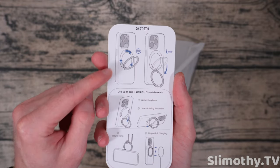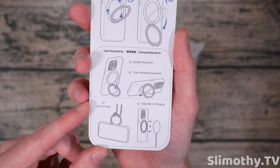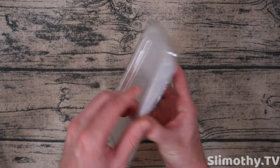It says 360 degree swivel — we like that — 160 degrees kickstand. And here are the use scenarios. That is an interesting one. I never thought of that. That's cool. We might have to try that out, but here is the case itself. So we'll take it right out of this box.